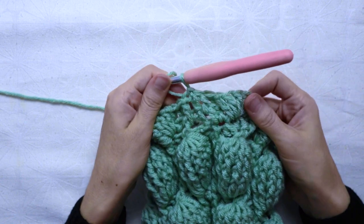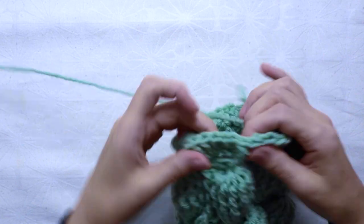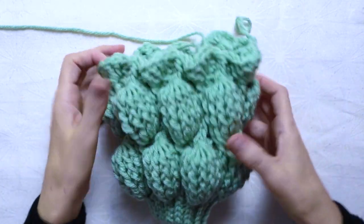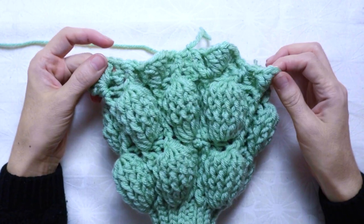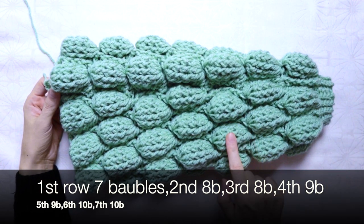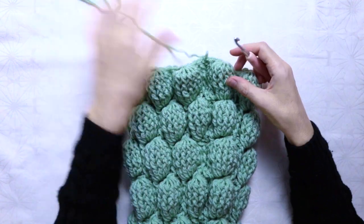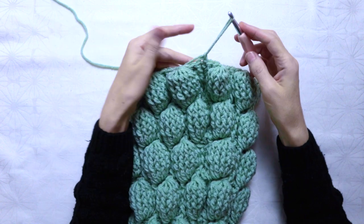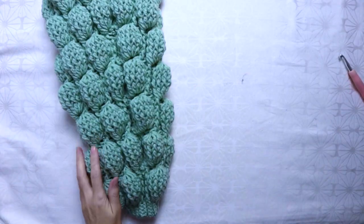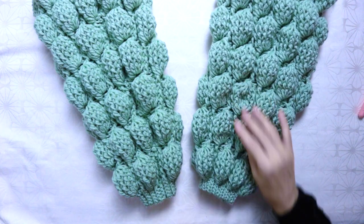I continued crocheting the rest of the third bubble row repeating the pattern of the previous row until I had a full bubble row with 8 bubbles. I continued crocheting the full sleeve, repeating the pattern of the second and third bubble rows, until I had 7 bubble rows in total — the quantity of bubbles per each row is as shown. To close the sleeve, I made one more chain, pulled some yarn and cut it. I made two of them for both arms. Don't forget to get the full written pattern at my website and check out the rest of the tutorial where I show how to crochet the bodice of the cardigan and all the little details to put it all together. See you there! Tschüss!